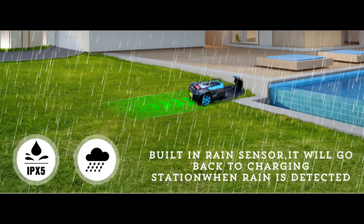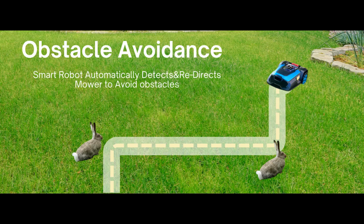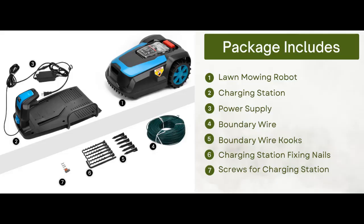Automatic Recharge. The smart mower is equipped with a rain sensor. When the battery power is lower than 20% or it senses rain, the robot will automatically return to the charging station. At the same time, it is made of materials with strong weather resistance and has IPX5 waterproof function, ensuring that it can be used for a long time and is easy to clean.